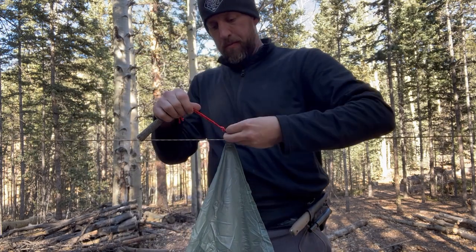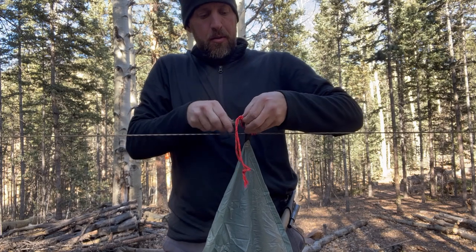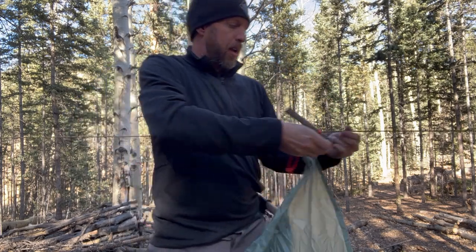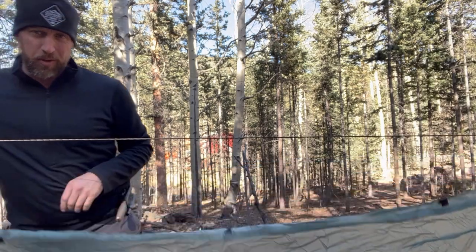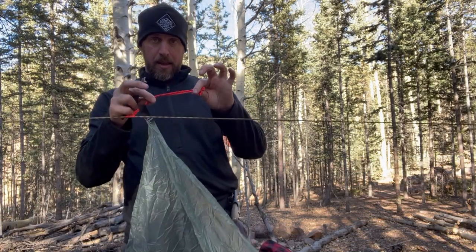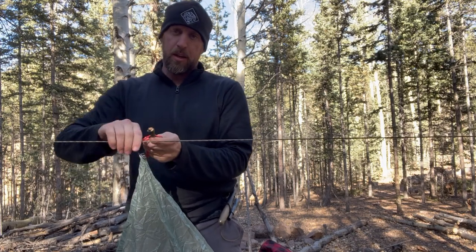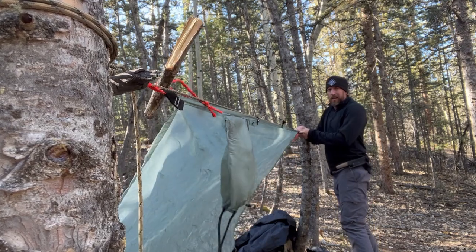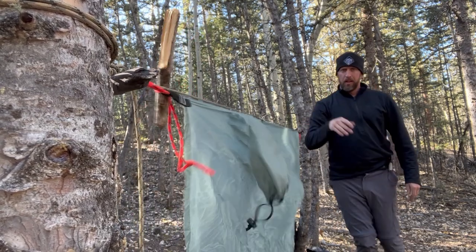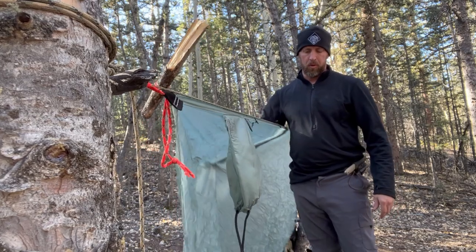I slide the overhand knot over, thread it through again — this dangly part is extra cord. I shorten the other side the same way, then slide the toggle through and pull it tight. That's not going anywhere. My last thing to do would be to pin the other corners to the ground.